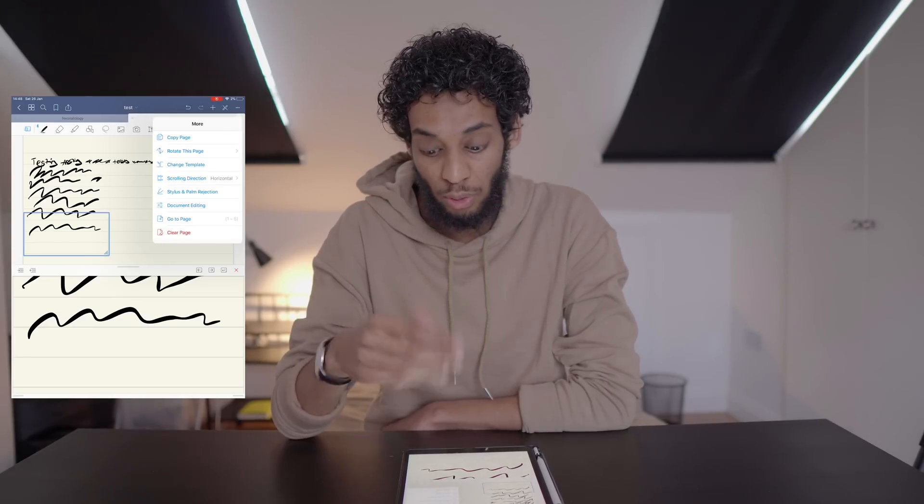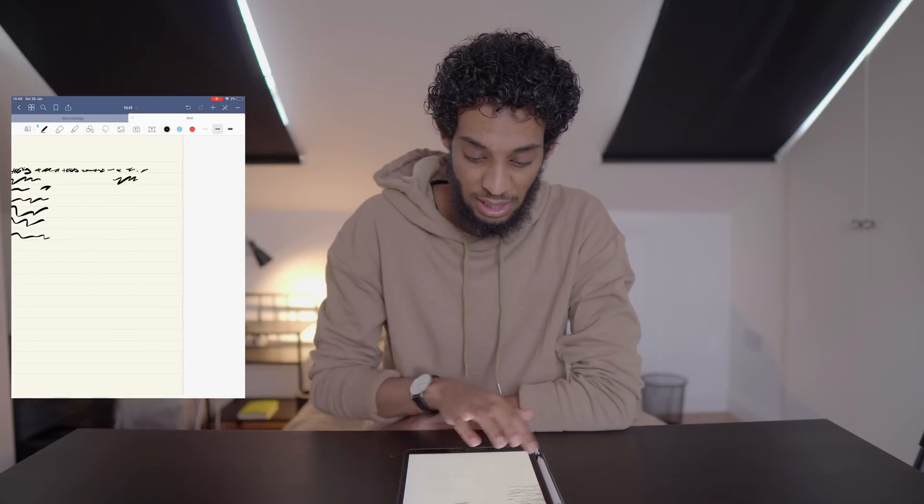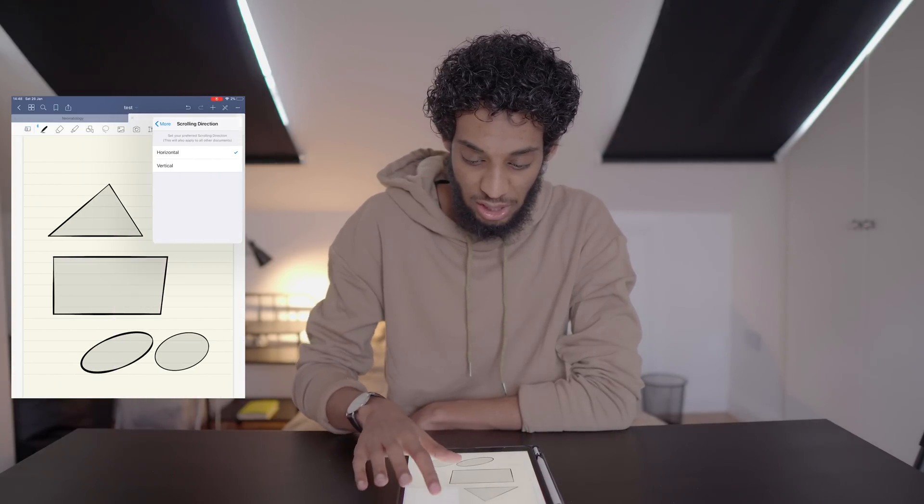Those are the key features that make GoodNotes a really good note-taking app — pun not intended. Another quick thing: you now have the option of horizontal or vertical scrolling. Horizontal is on by default — you can scroll left and right — but you can turn it off and switch to vertical scrolling.